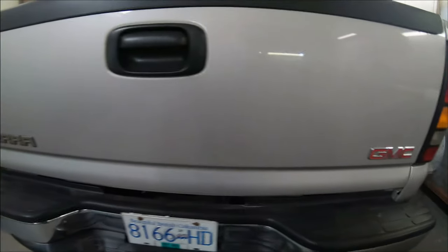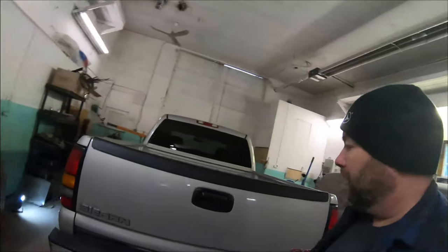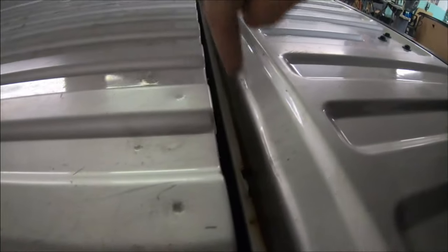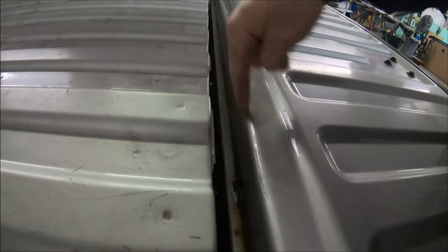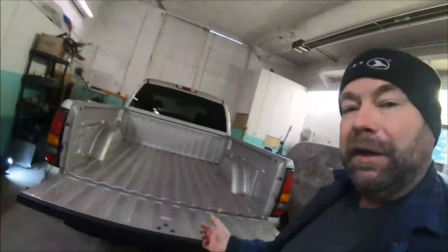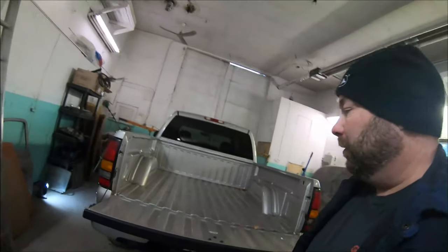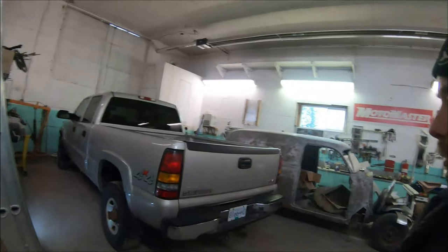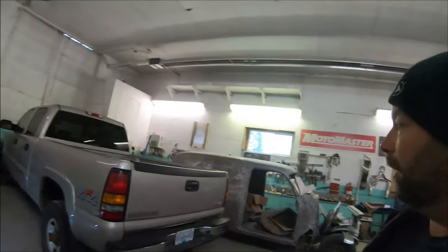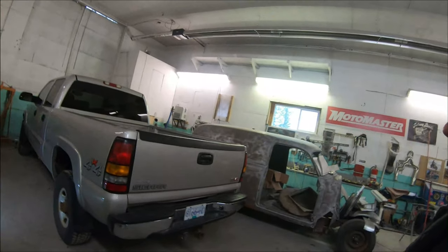We're also replacing the tailgate. You probably can't see that well in here, but this one is rusted all the way along. The thing with these — they are a pinch weld, so the metal wraps around, metal on metal, and the rust is in between. You can't get it out of there short of cutting the thing apart. In this case we could have cleaned it up, but the fellow that owns this truck said let's just fix it right — he's not buying another new pickup, especially with the low mileage on this one.